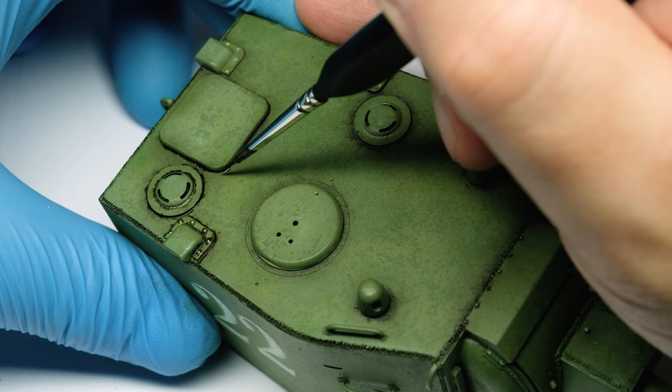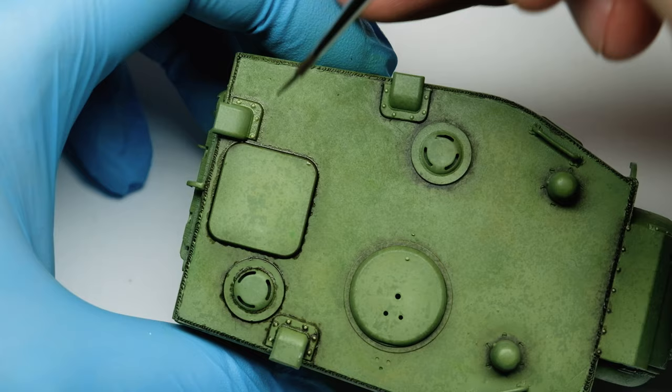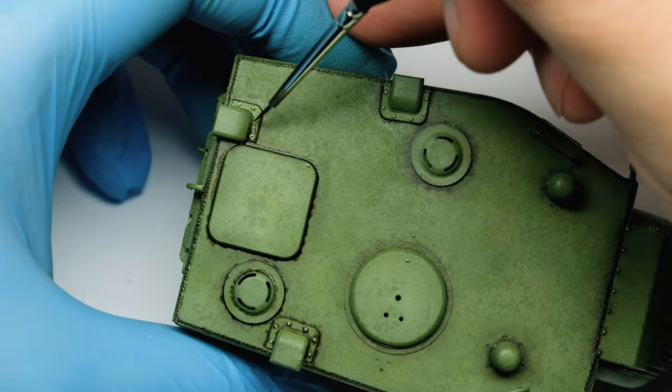It often depends on the surface how easily you can apply the wash. Glossy is easy and matte can be almost impossible to let the wash flow. If the wash doesn't flow at all, you can first moisten the recesses, then apply the wash which should now flow more easily.